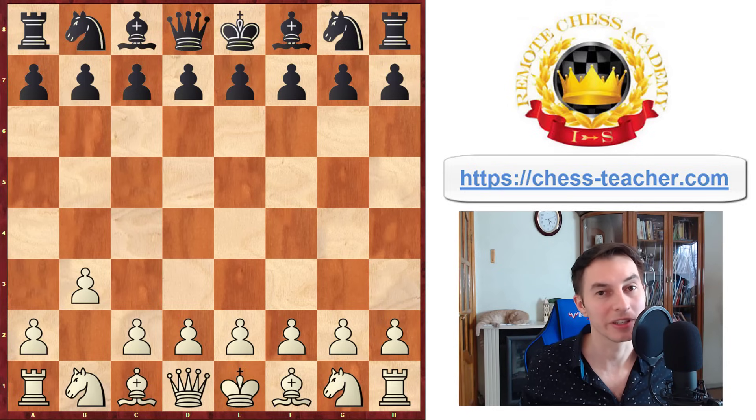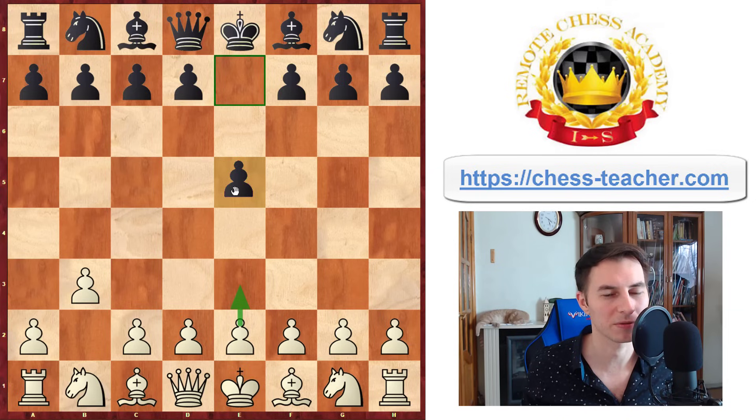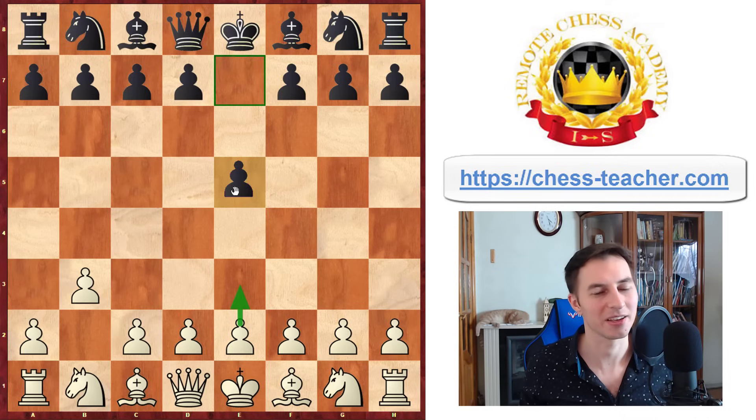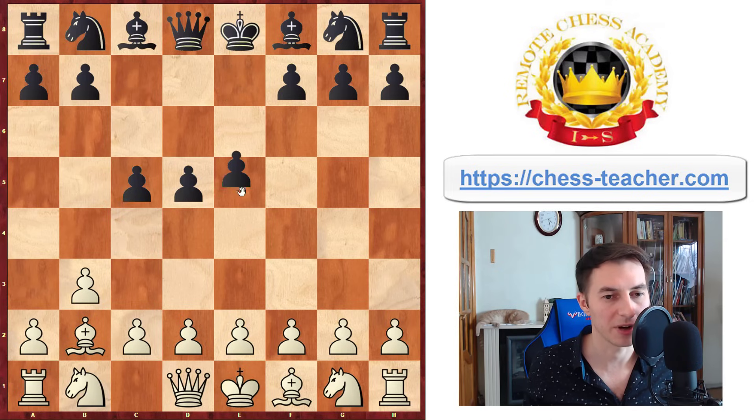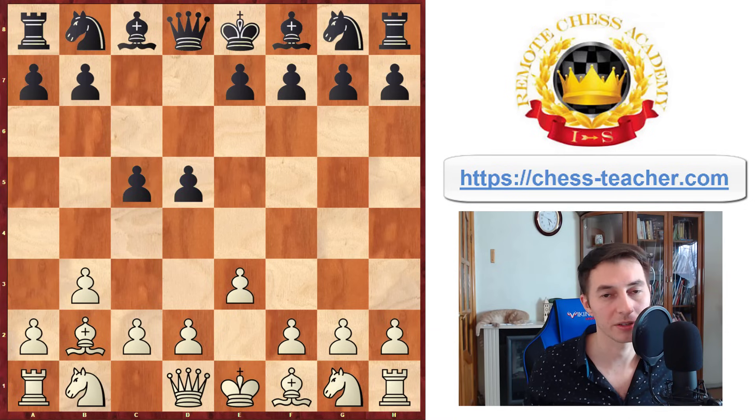Strangely enough, it turns out that pawn to e5 may not be the best choice for Black practically speaking, because very often they run into trouble after that. What if they play pawn to d5 — the other way to handle b3? That leads into a different type of position. You play bishop b2; let's say they go pawn to c5. In this case they can't play e5 because that square is under fire from your bishop. You still play pawn to e3, and strangely enough your moves are the same even though Black is doing something different.